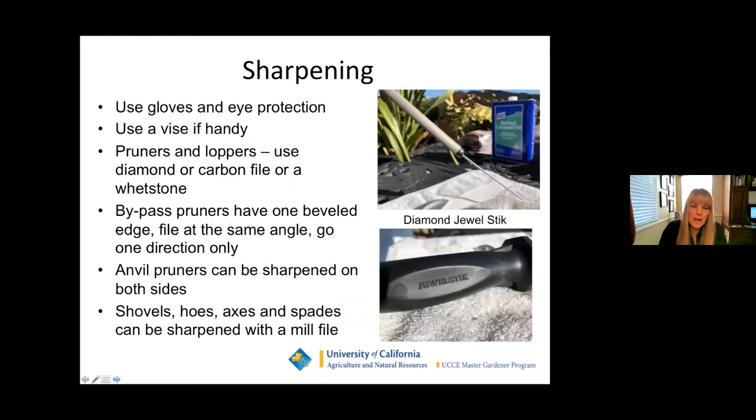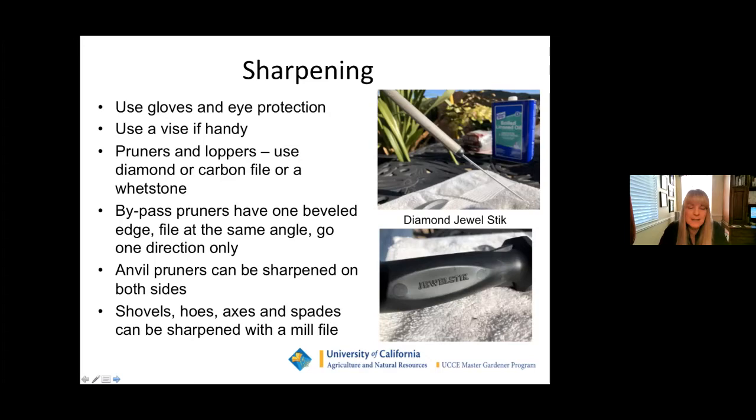For sharpening: different tools require different sharpening instruments. This here is a diamond jewel stick — it's very small and has different grits on each side, so you can use the rougher grit and then shift to the finer grit. Use gloves and eye protection. For pruners and loppers, use the diamond or carbon file, or a whetstone. Bypass pruners have one beveled edge, so make sure you're only filing at that angle and going in one direction only. Anvil pruners can be sharpened on both sides. For shovels, hoes, axes, and spades, use a mill file.